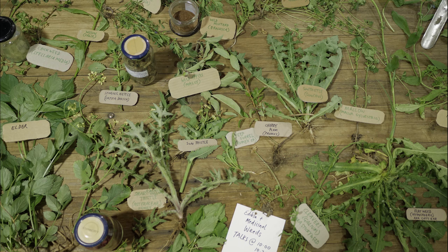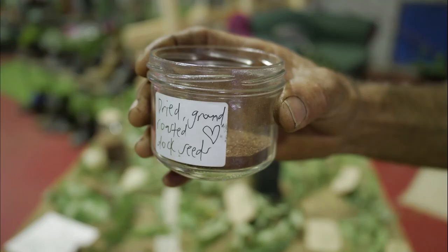But the leaves are great as a cooked vegetable. You can actually use them as replacements for vine leaves to wrap dolmades and things like that. And this here is the roasted or toasted dried ground dock seeds.